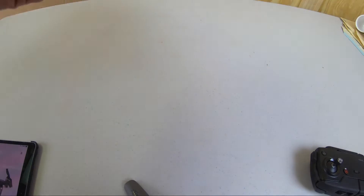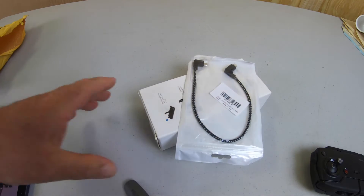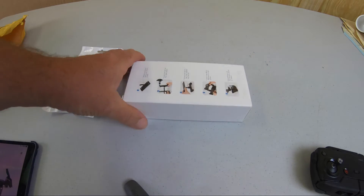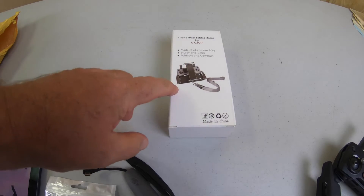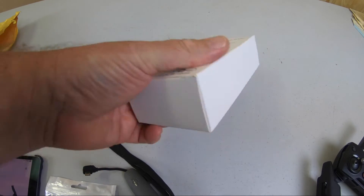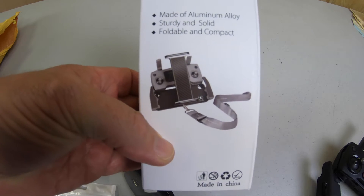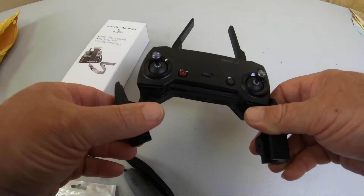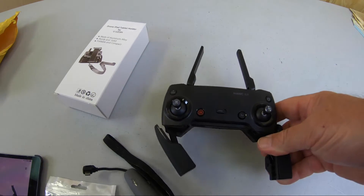I want to show you something that we got for our DJI Mavic. This is a new holder that will actually allow you to use an iPad with your DJI controller. Let's see if it works.